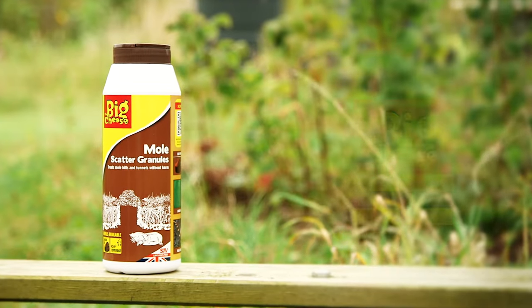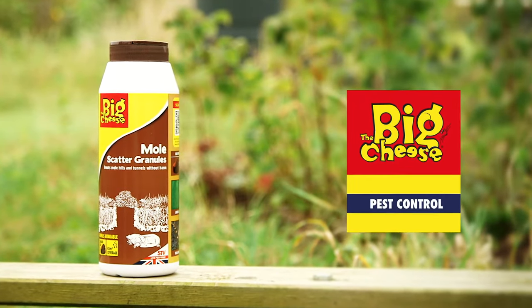They've definitely stopped burrowing in my allotment. The Big Cheese pest control — problem solved.